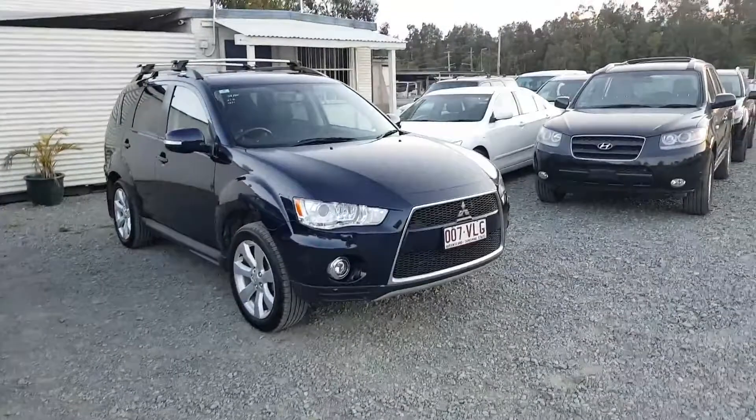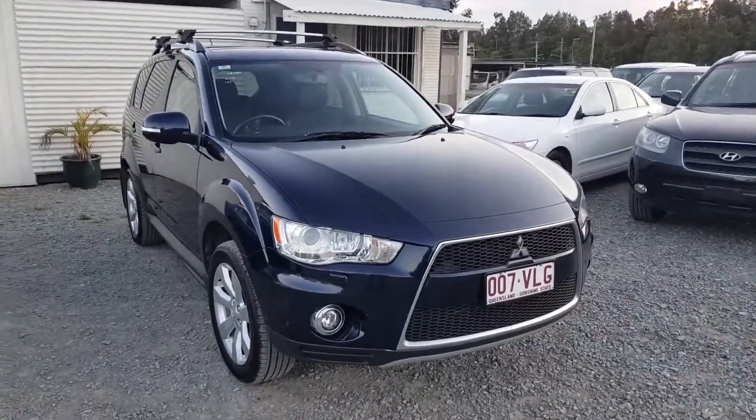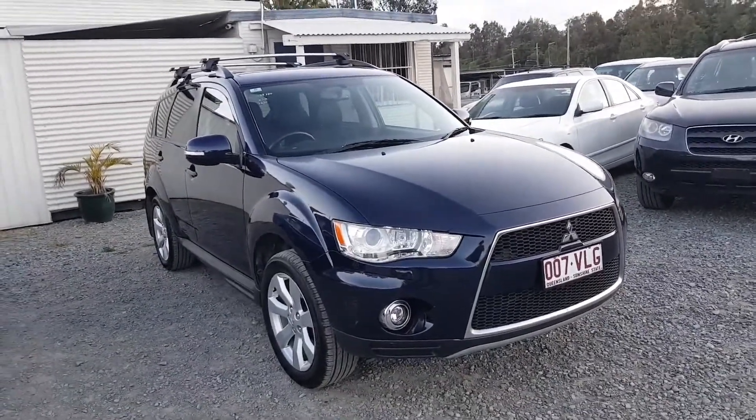Hi, I'm Dean Arjun, a University Qualified Mechanical Engineer. I'm a Licensed Motor Dealer and the owner of usedvehiclesales.mitsubishioutlanderforsale.com.au. In this video I am going to take you on a walkthrough of this 2012 model automatic four-wheel drive that I've got for sale right here on my yard.